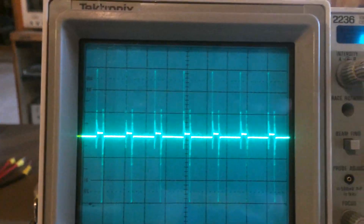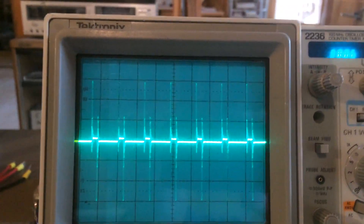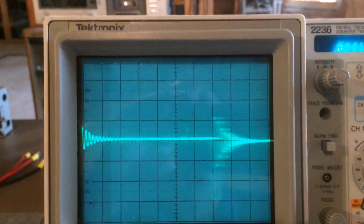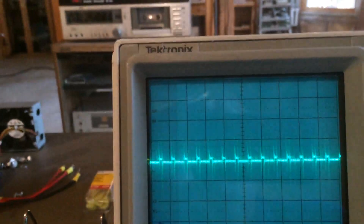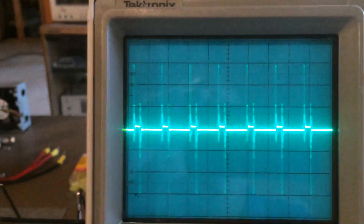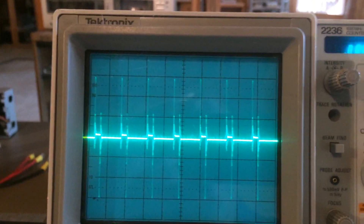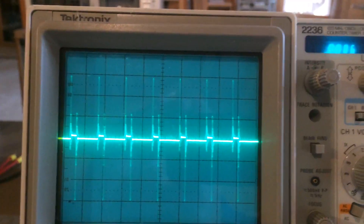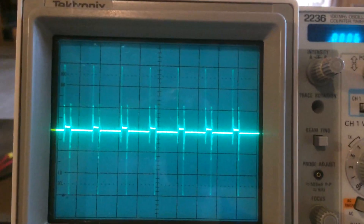That larger pulse you're seeing is from the flyback event, and the smaller pulse is from the switching frequency. So how do you filter that out? What's an effective way to filter out not only the low frequency component but the high frequency component as well? Changing the time base, you can see we have a high frequency component and a low frequency component. I'm looking at about 6 volts peak-to-peak on the high frequency component — this would generate quite a bit of noise in any transceiver.